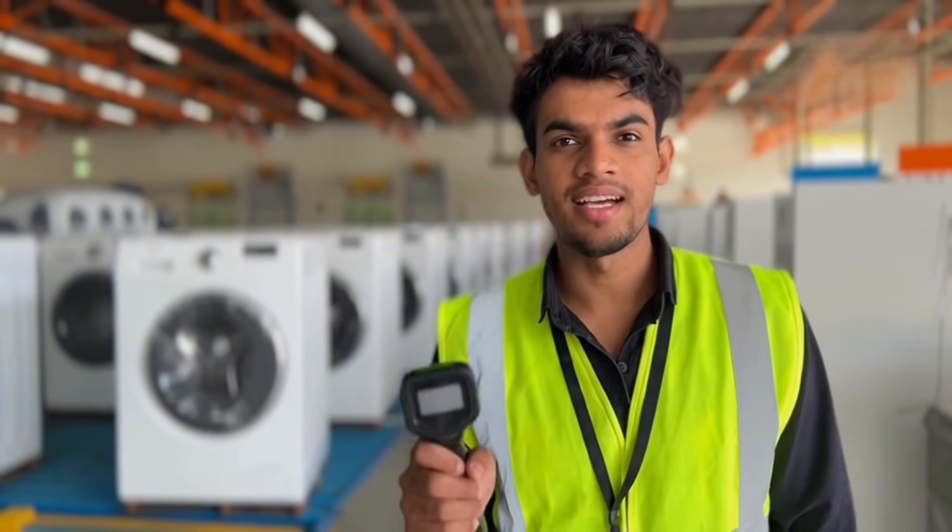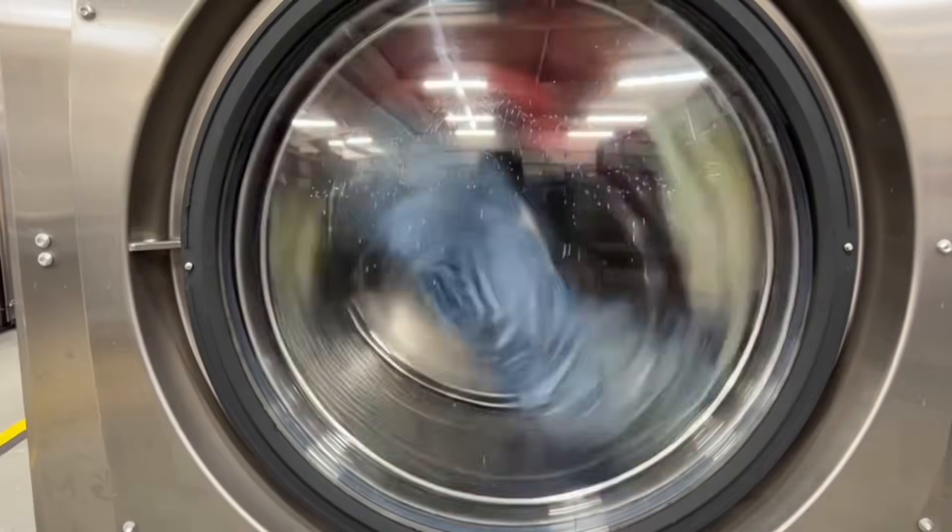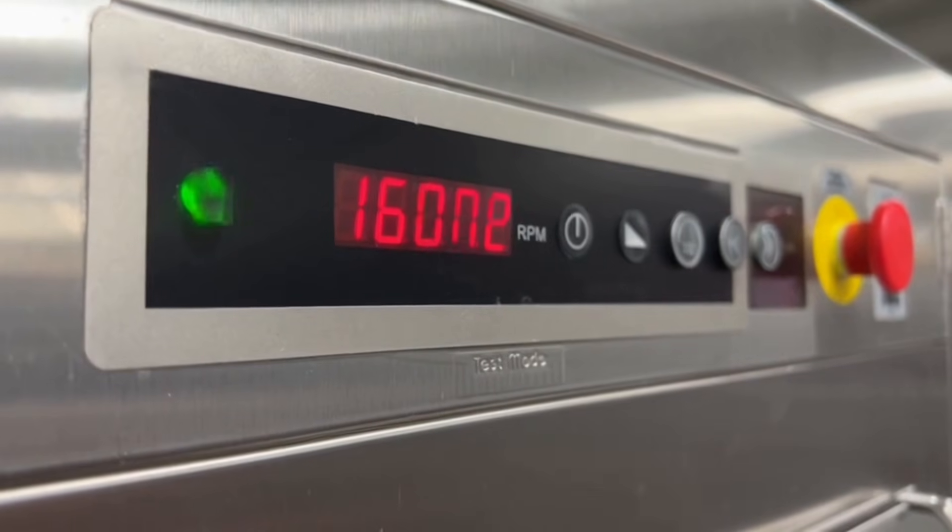Every washing machine gets its ID for practical delivery tracking. Whoa, that speed — your clothes will dry faster!